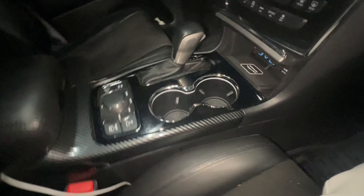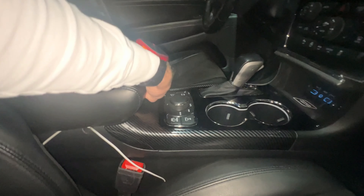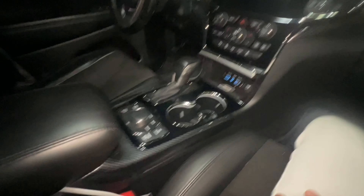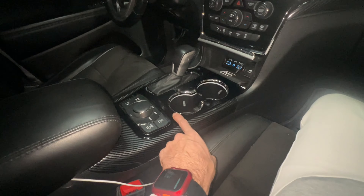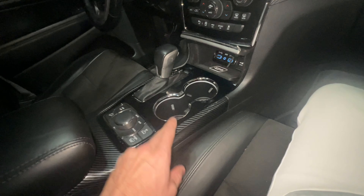Alright, there you go — it actually came out great. That looks nice! Thank goodness I went with black gloss and not the carbon fiber, because that would have been tacky — carbon fiber here and carbon fiber there.